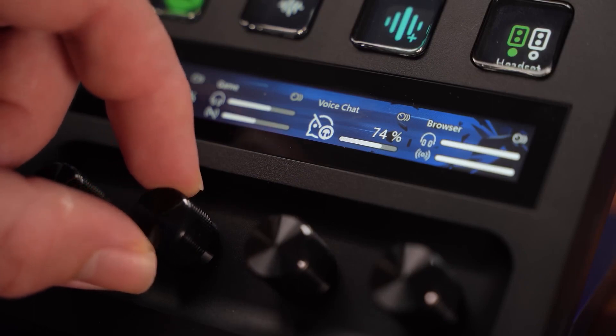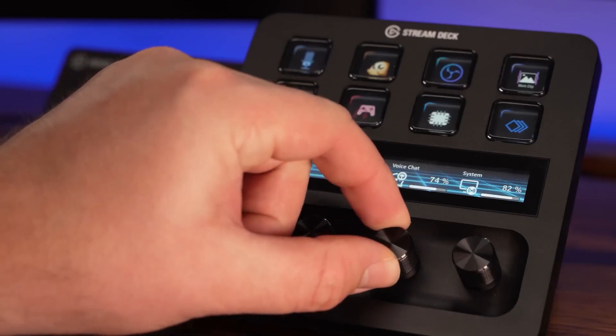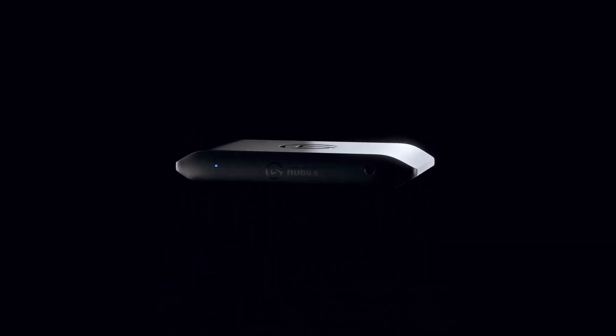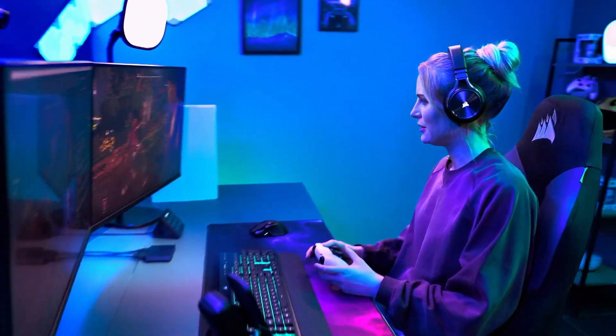It's also Stream Deck compatible, so you can control it alongside all your other Elgato devices simultaneously without any fuss. So, why choose the Elgato HD60X? Well, first off, it doesn't compromise the quality that you see while gaming.